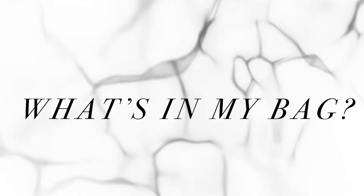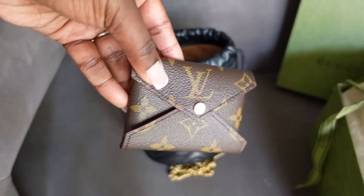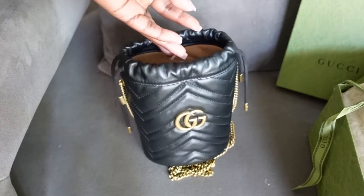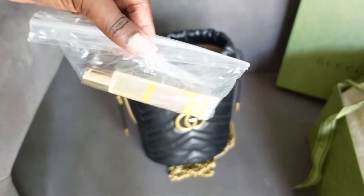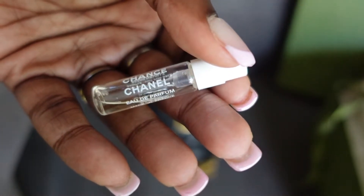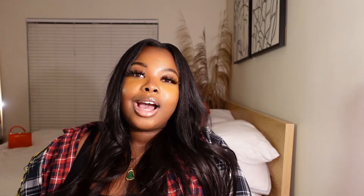But other than that, I really do love this bag. I have nothing bad to say about it. Now I'm going to show you guys what I fit in my bag. If you like this video, please like, comment, and subscribe, and leave any video ideas you have below in the comments.